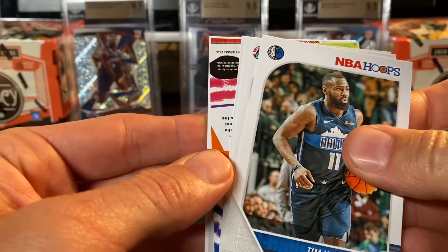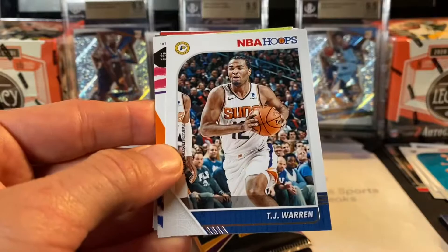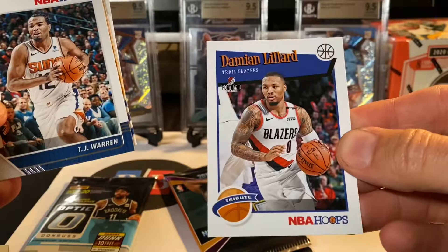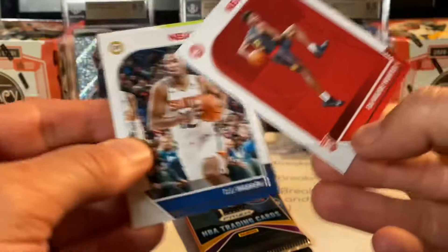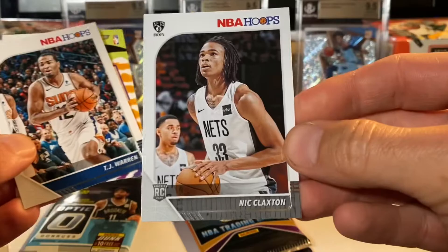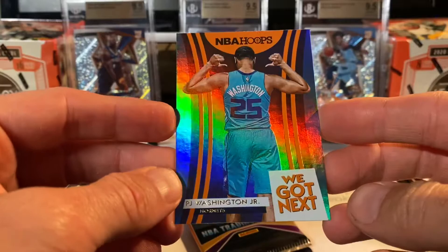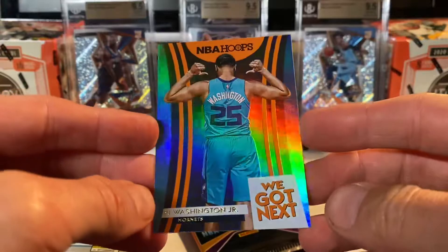There is the possibility of signatures in Hoops though. Lou Williams. We might have gotten another backwards card — Tim Hardaway. Troy Brown. Let's go with that backwards card. Damian Lillard Tribute. Got a rookie card — DeAndre Hunter. So we got the Tribute parallel and the base. We've got another rookie card: Nick Claxton. And let's see what this backwards card is — probably another parallel. Hornets: PJ Washington Jr. Yep, we got We Got Next PJ Washington — a nice refractor rookie card insert. That was NBA Hoops; we did not get one of the autos.